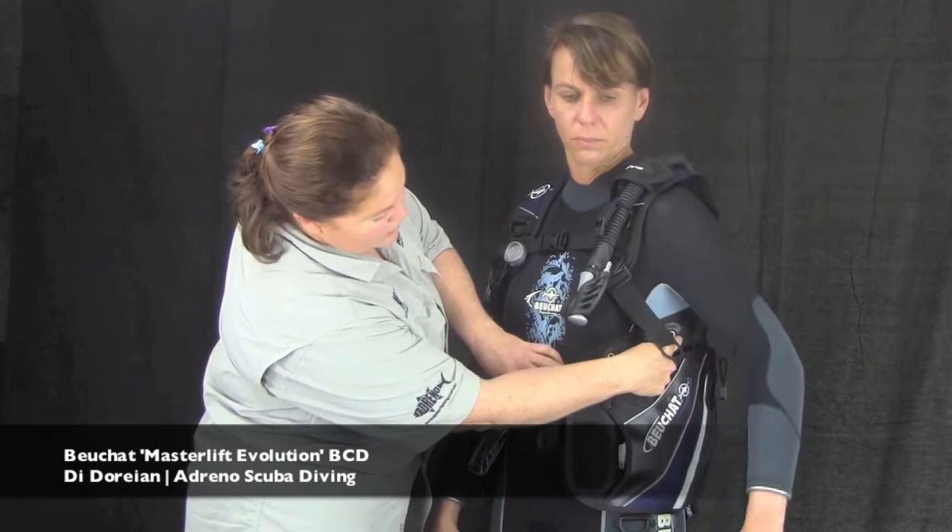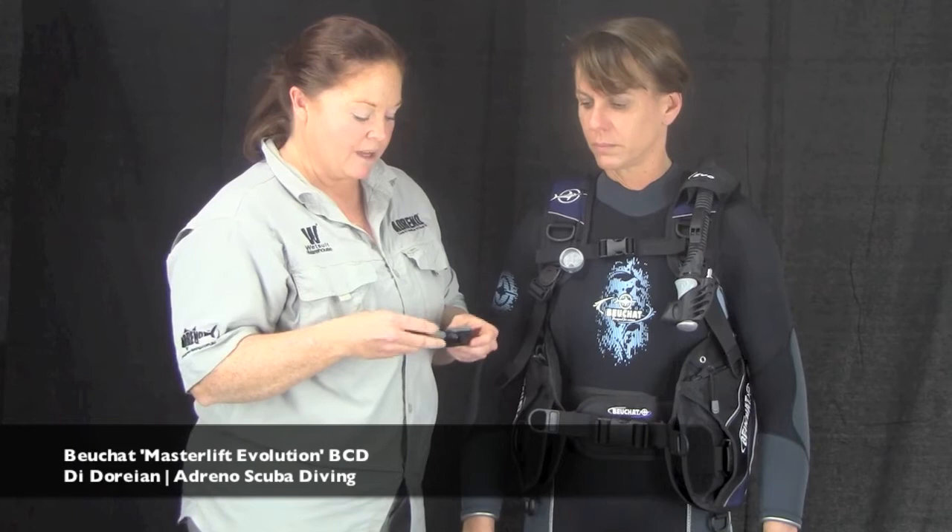Another great little option is the fact that you can attach your BCD knife to your BCD. Around the corner you've got some grommets which, luckily enough, line up exactly with the Mini Legend BCD knife. So you can keep that close to hand in the event that you do need to use it.